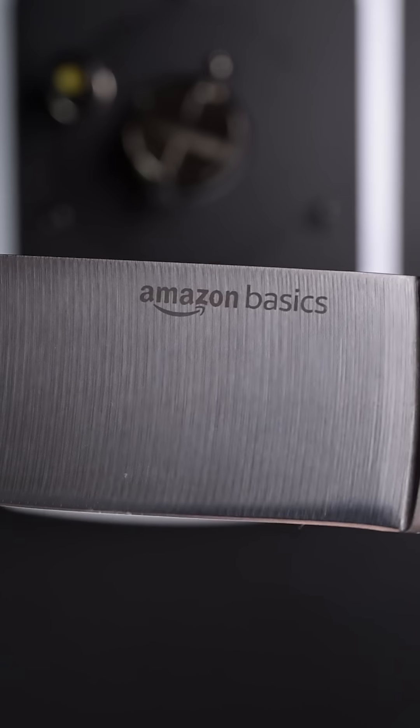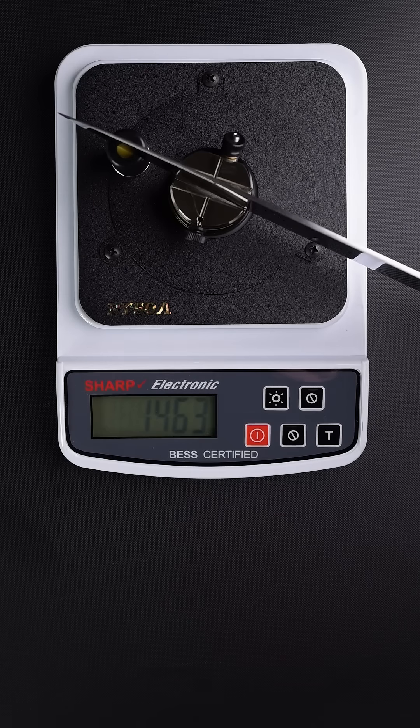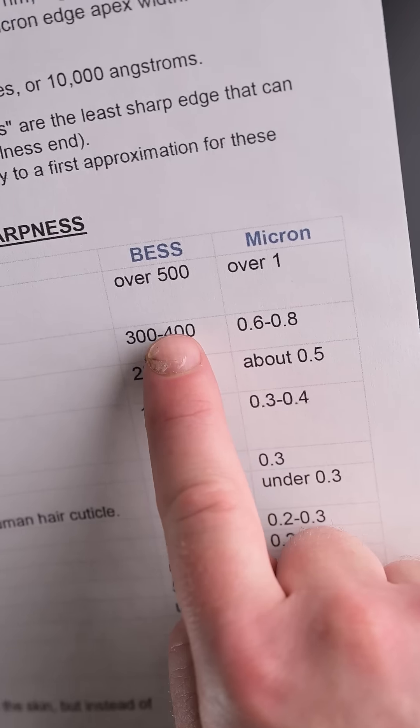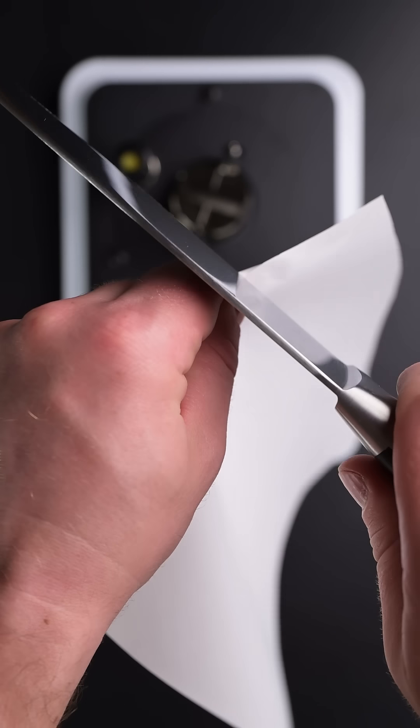But I mean, that's to be expected. Now I'm going to try this basic kitchen knife from Amazon. Wow, 1,463. That's almost three times 500, so this thing is really dull. Yeah, it's not going to do anything.